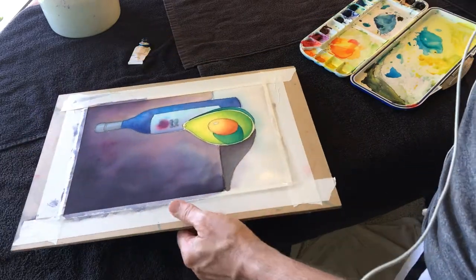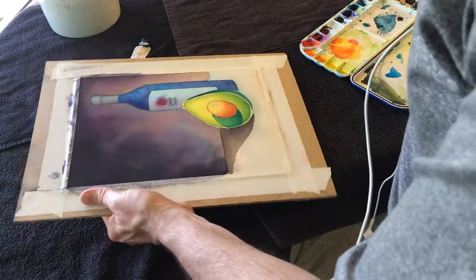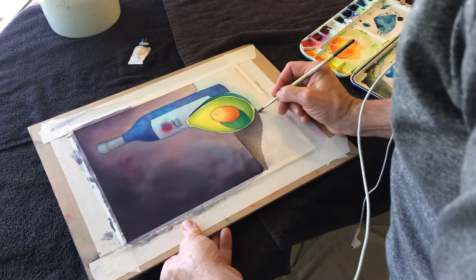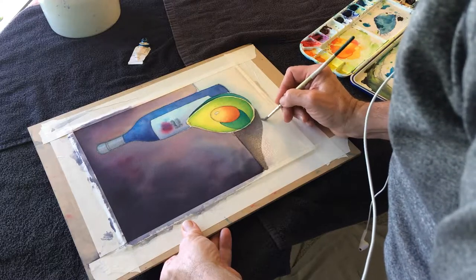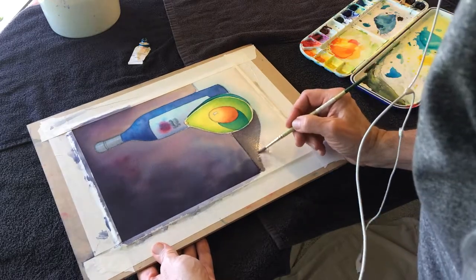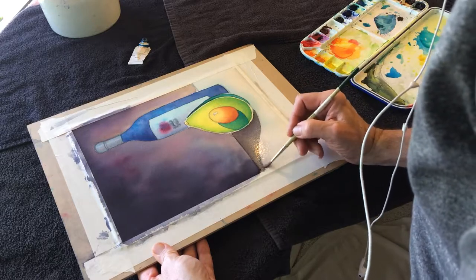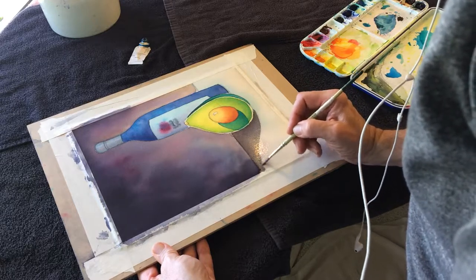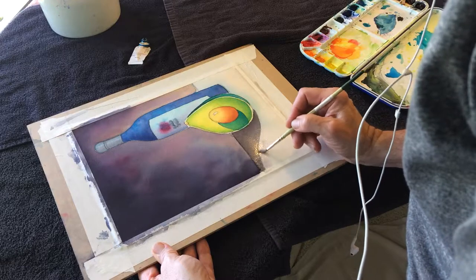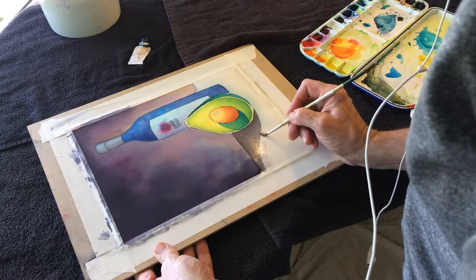I'm getting my number four — one of the number four synthetics that I have. I do like that number four. This isn't scrubbing a bunch, but I'm trying to just kind of loosen up this edge here — the edge where the shadow meets the table. The way that cast shadows work is very cool in that the edge will get gradually softer and softer the further away it moves.